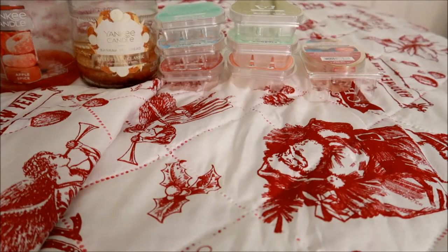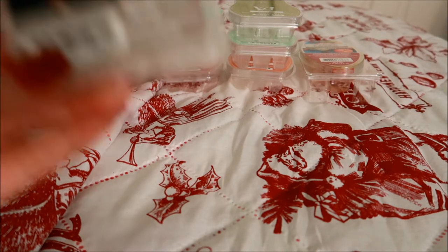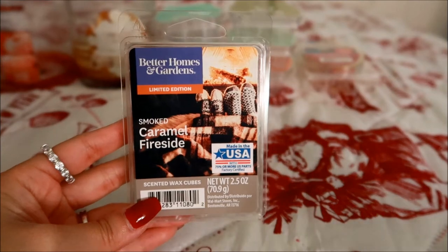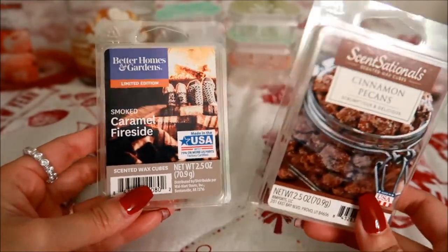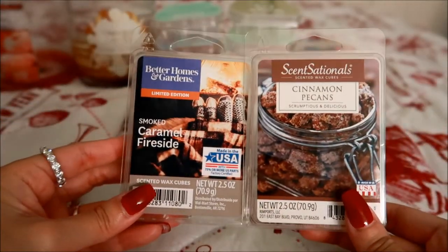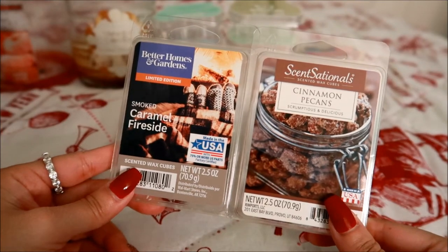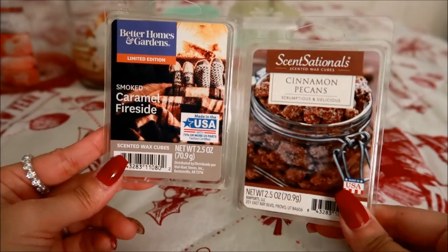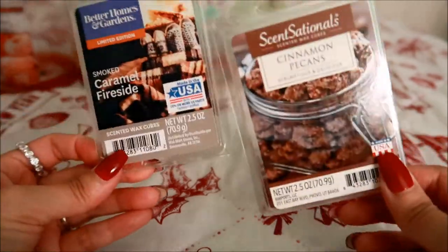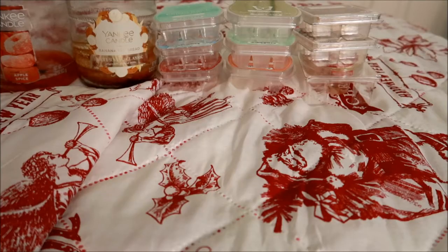These next two empties are actually from Walmart wax. What I ended up doing was making my own scent with two separate clamshells. This one is from Better Homes and Gardens in Smoked Caramel Fireside, and this is from Sensationals in Cinnamon Pecans. I melted these both down and made them into wax melts using different molds — I called it Cozy by the Fireside. I would personally add more Cinnamon Pecans than having a 50/50 blend, but these two together are really really nice and both are a repurchase for me.